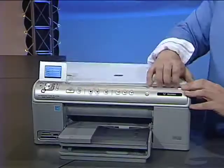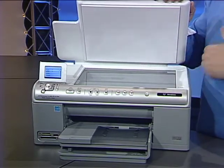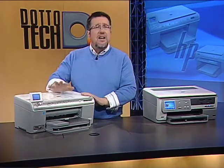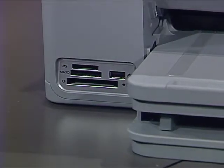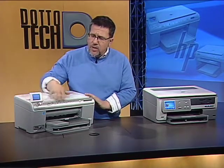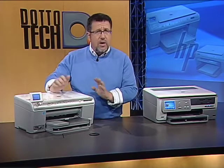The scanner is a 4800 dot-per-inch, 48-bit flatbed scanner, which is great for scanning irregularly shaped objects like books or magazines. This printer is designed for computerless printing as well as being connected to your computer. It has memory card slots allowing you to directly import photos from your camera's memory cards, and with the LCD screen and controls, you can do most major photo editing and printing without ever going to the computer.